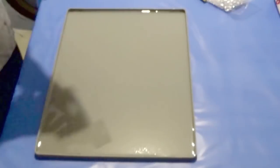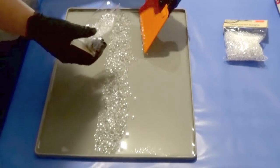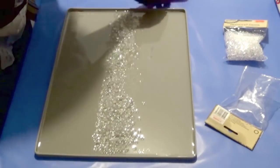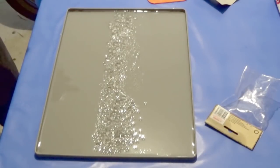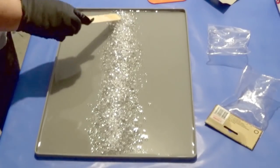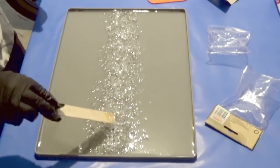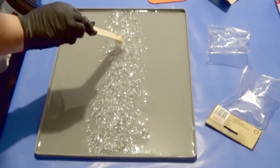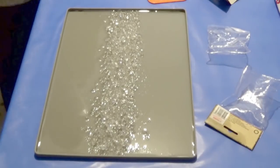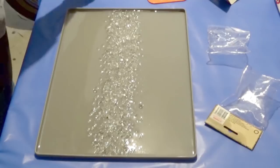We move on to adding the stones. I got these from a local craft shop, but you can find equivalents in discount stores — they're very inexpensive lightweight acrylic gems in the shape of diamonds. You can also use crushed glass or stones or anything else you have on hand. We're just placing them down the centre to add dimension and texture to the resin piece. Using the stick, I'm making sure all the stones are covered in resin, with no stray pieces, dragging any that have gone astray back to the centre.